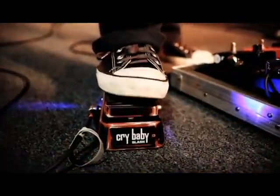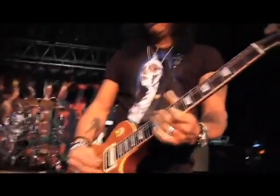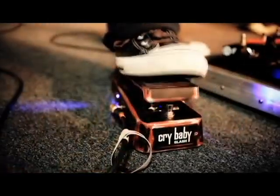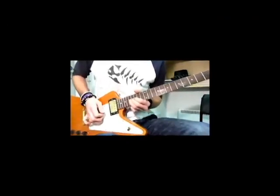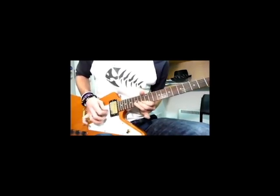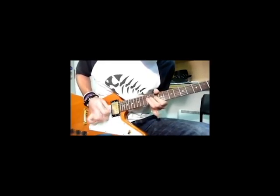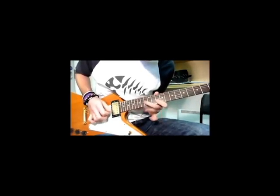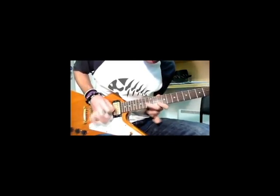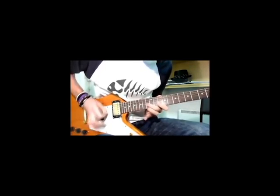The wah-wah pedal. You may not know what it is or what it does, but I'm certain that you've heard it before in music. The wah-wah pedal is a guitar effect pedal that makes the wah-wah sound. It's mainly used in funk music or rock, but it's been used in every genre of music at some point. It's a very commonly used effect pedal, almost as widely used as a distortion pedal — all the guitarists' go-to pedal usually.